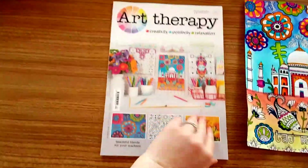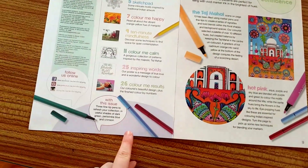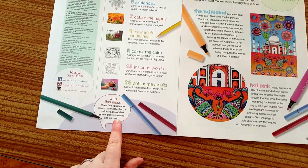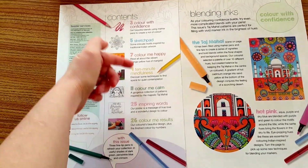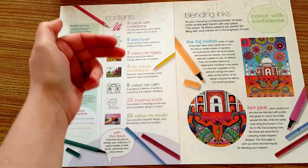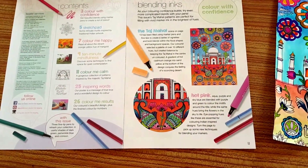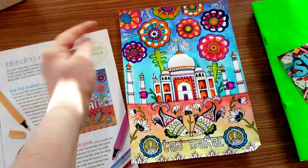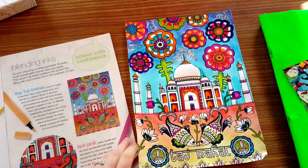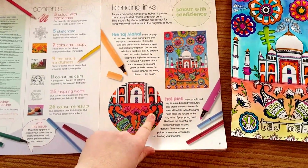So this is Art Therapy 97. It's Taj Mahal themed. You have dark green, periwinkle blue, and crimson. You've got Colour with Confidence, sketch pad, Colour Me Happy, 10 Minute Mindfulness, Colour Me Calm, Inspiring Words, and Colour Me Results. We've got blending inks, which is really crucial. I use watercolours because that's how I like to blend, but you can blend with the large colour markers.